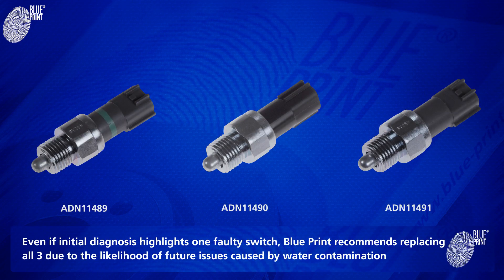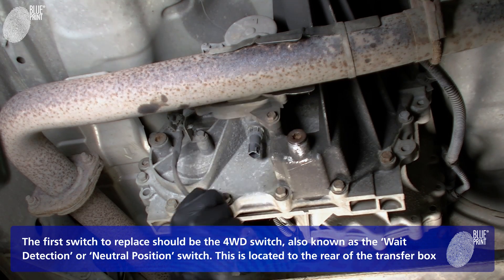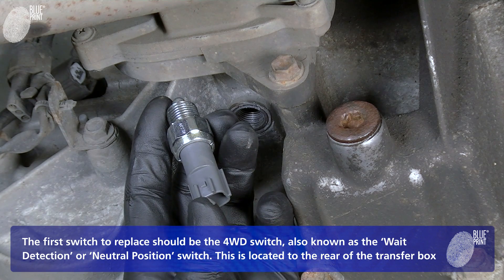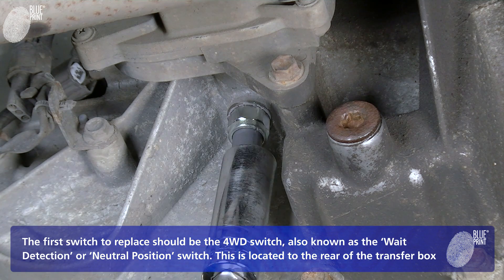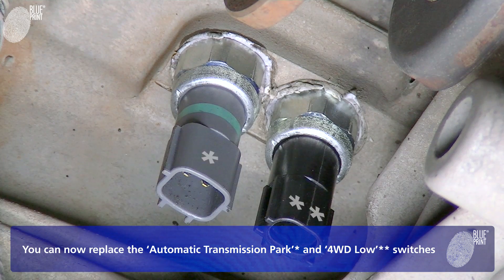Even if initial diagnosis highlights one faulty switch, Blueprint recommends replacing all three due to the likelihood of future issues caused by water contamination. The first switch to replace should be the four-wheel drive switch, also known as the weight detection or neutral position switch, located to the rear of the transfer box. You can now replace the automatic transmission park and four-wheel drive low switches.